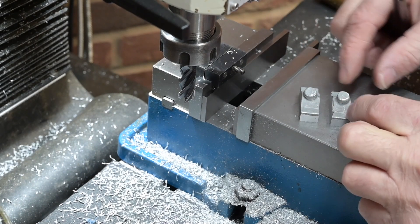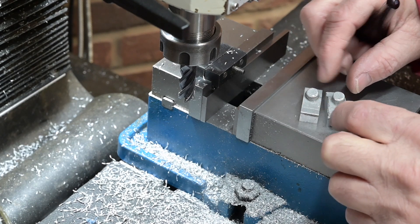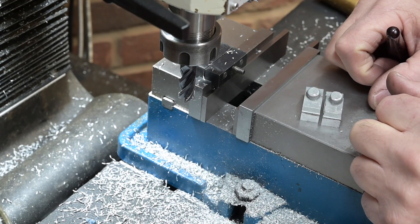All right, there are two bearing caps. What I'm going to do now is just take a light skim across the top of these surfaces, and then I can get them drilled out ready for the bolts.